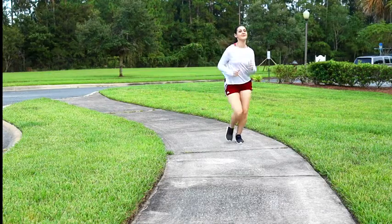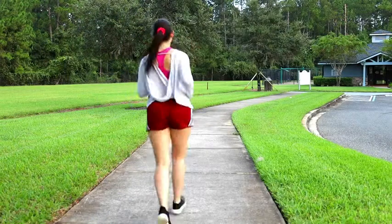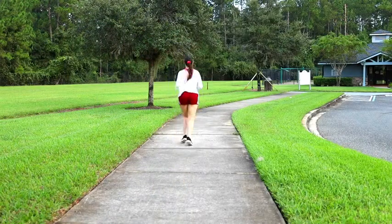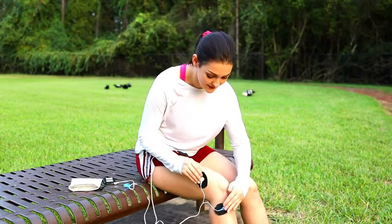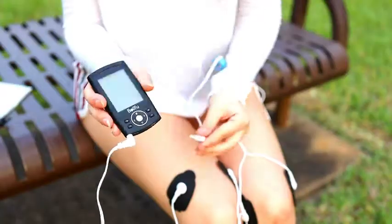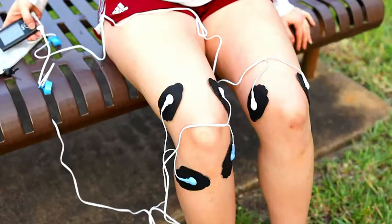BellaFood Electric Muscle Stimulator is a device which uses electric impulses to contract the muscles of the body, which help your muscles to become stronger. When an electric signal is sent by the brain to the muscles, they contract naturally. And EMS does the same — it sends electric pulses to the motor nerves to contract the muscles.